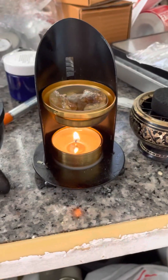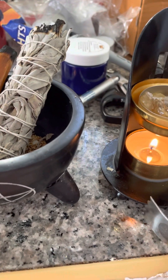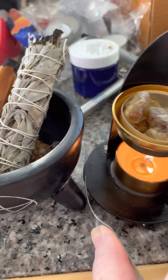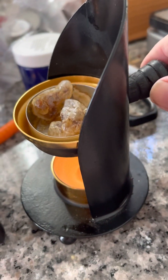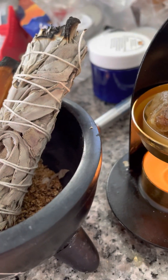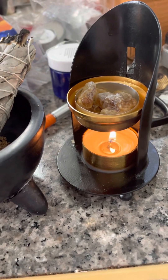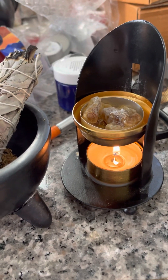Then we have my new little guy, who is made out of metal. He's also adjustable and also very hot. You can see you can adjust it, and he's just totally different. I'm selling him with two ounces of resin — I did not buy a lot of them and decided to bundle it with resin instead.